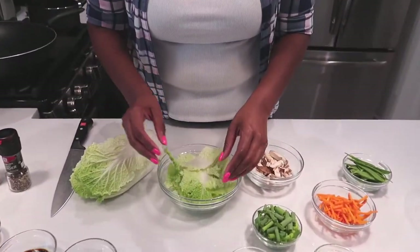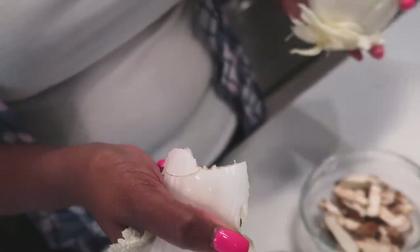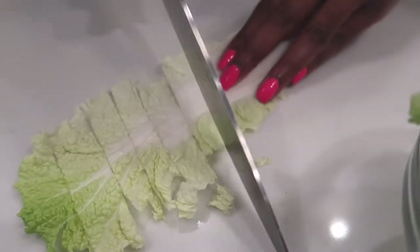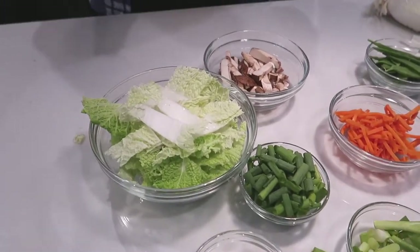Coming back to the Napa cabbage — you can find it at your local grocer. It's not the regular cabbage you're used to; it's a little differently shaped and very easy to cut. I just snap the leaves off like so — look at that snap — and then I just take my knife and do a chop like so. Look at that knife go, and then add it to your pile. That's how easy it is to julienne the cabbage. Are we ready to fire up our stove? Yes we are!